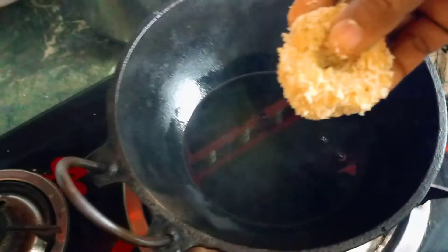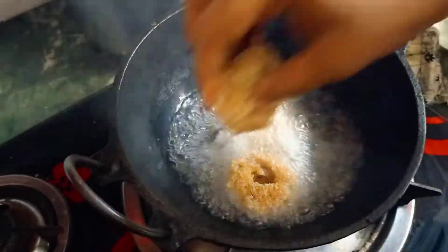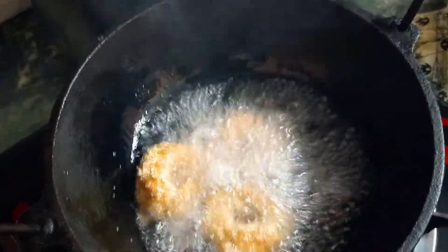Fry the oil. Put it in the water and fry it — let's fry it on a low flame.